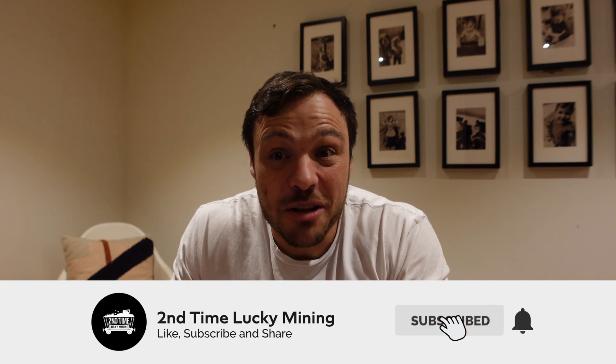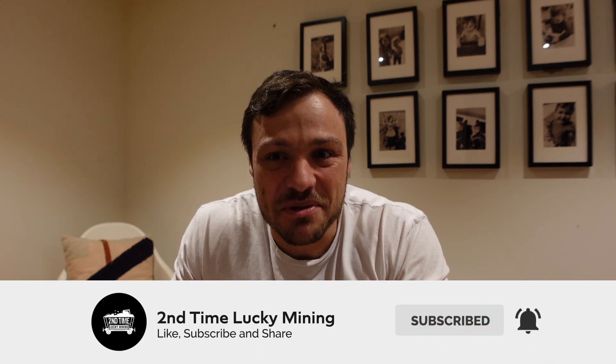Welcome back to the Second Time Lucky Mining channel. In today's video we're going to have a look at more helium antenna testing, more specifically a 3dbi outdoor antenna that I bought off Amazon, looking at my test results for the last seven days. We'll be comparing it against the other antennas I'm testing to work out if this 3dbi antenna is actually worth it. Hit the like button if you enjoy this type of content and consider subscribing.